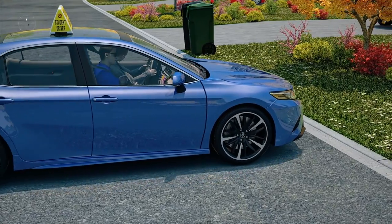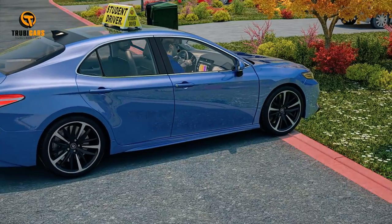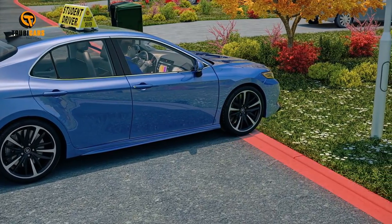If you gently hit the curb, it will be marked as a minor mistake. If you climb over the curb, it could be considered losing control of the vehicle and would be cause for failure.